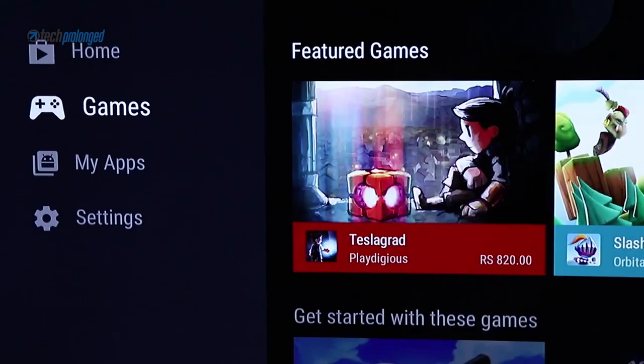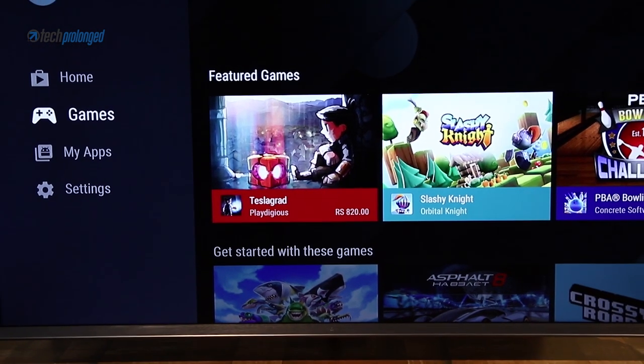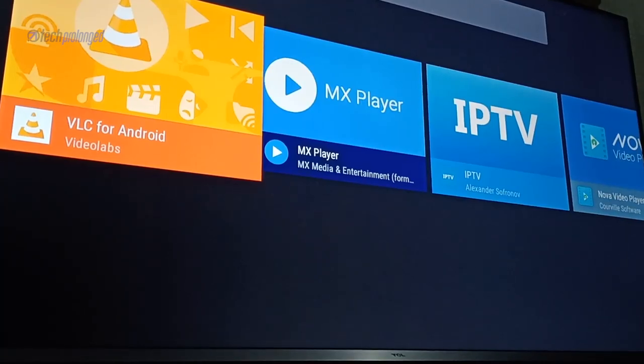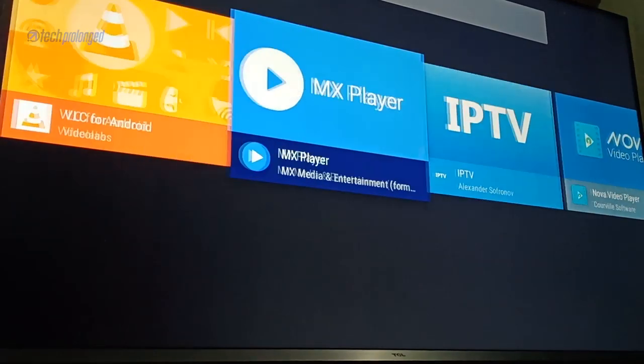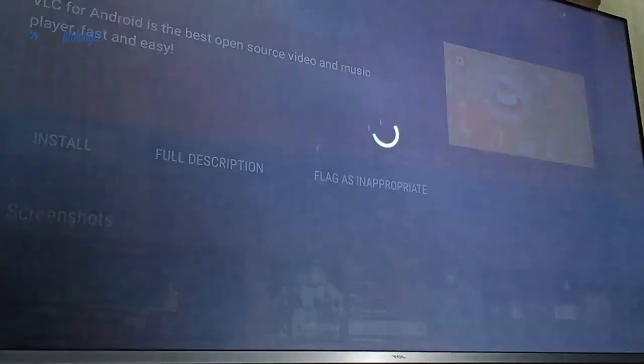You can install more apps and games from the Google Play Store, as long as they are available for the Android TV platform. For example, VLC player and other video players are available — any app on the Android TV platform can be downloaded on this TV.